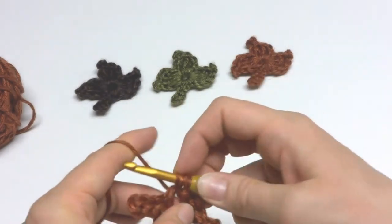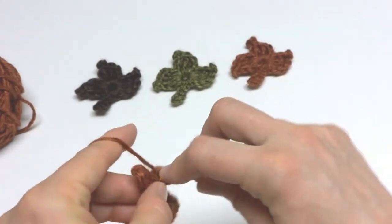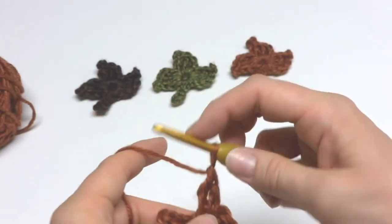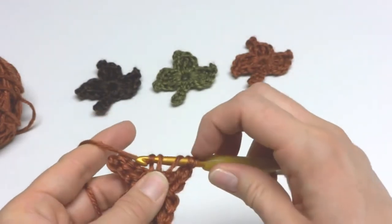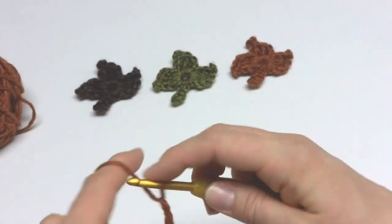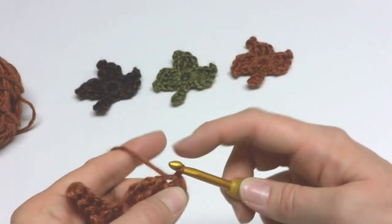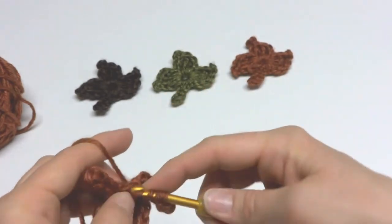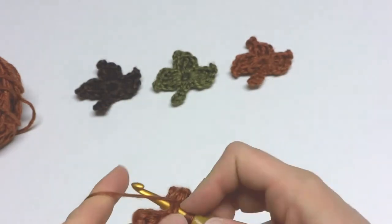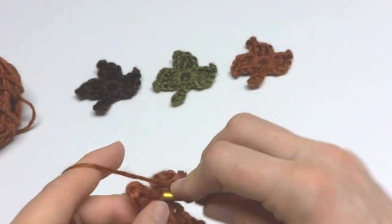Let's move on to the next leaf point. Work a double crochet into the center of the ring, a treble crochet, another treble crochet. Chain 3 — 1, 2, 3 — count three chains — 1, 2, 3 — work a slip stitch into that third chain from the hook, work another treble crochet, work a double crochet, and finish it off with a slip stitch.